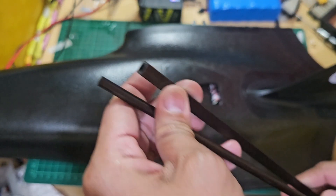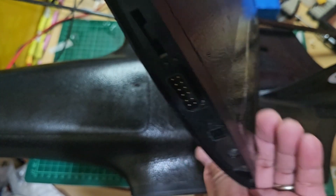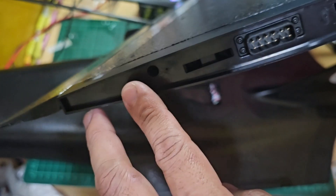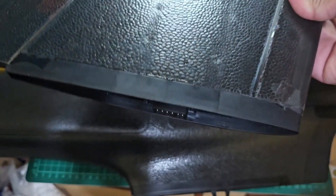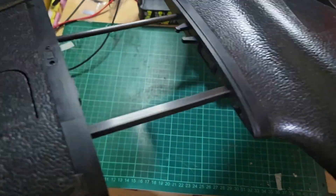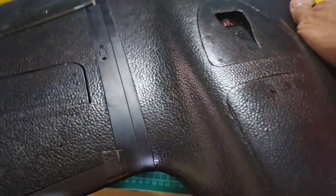Included in the package are two spars — one square tube and one round tube — that are intended to go through the holes in the wing section. To secure the wings, you just need to pop it in and it will lock by itself.